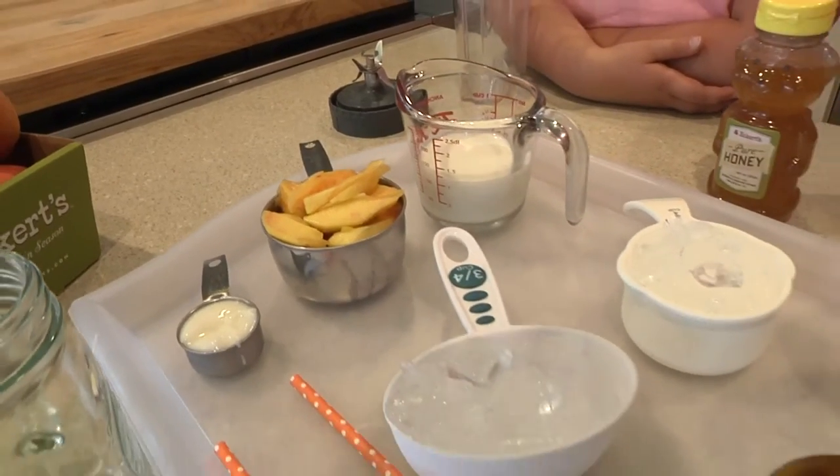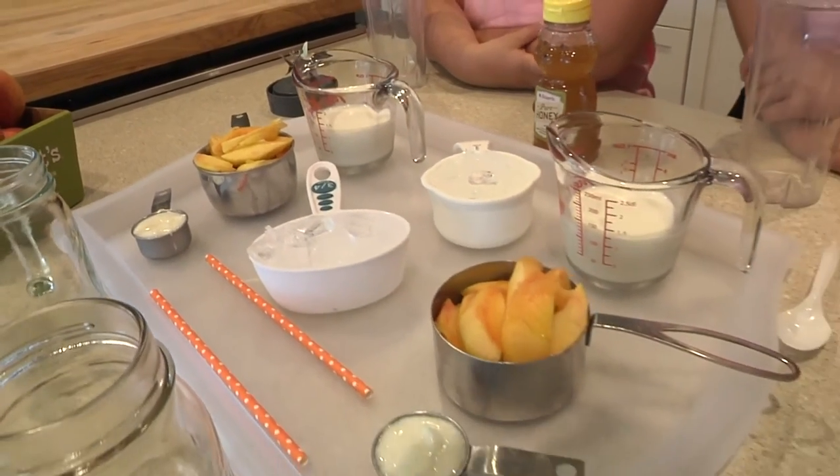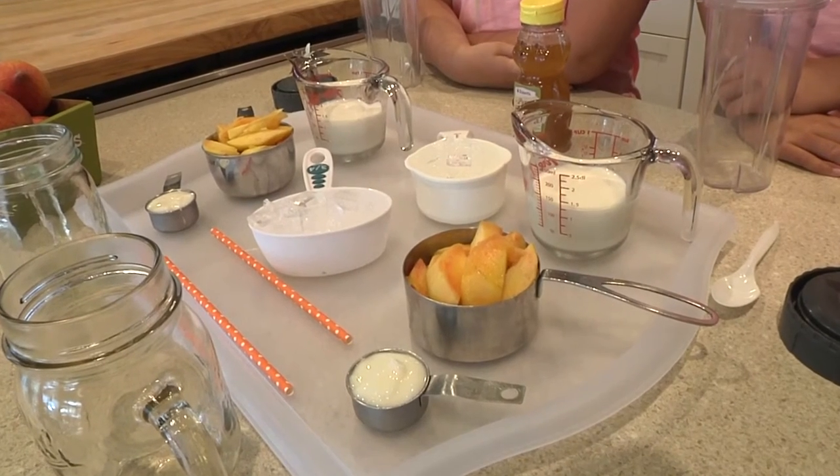We're gonna make our smoothie with five simple ingredients: yogurt, fresh peaches, ice, milk, and pure honey.